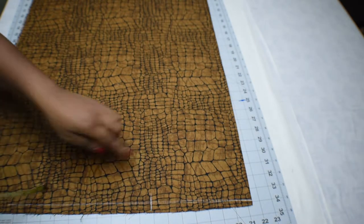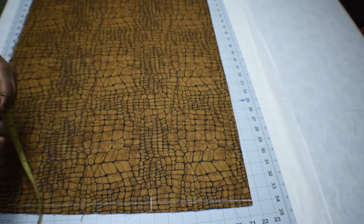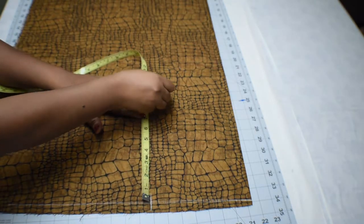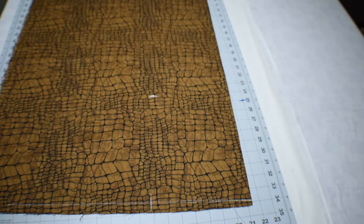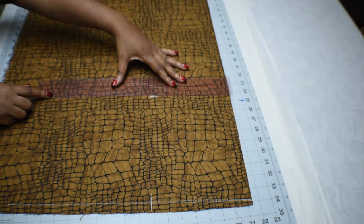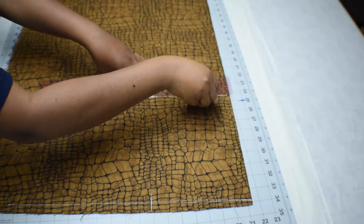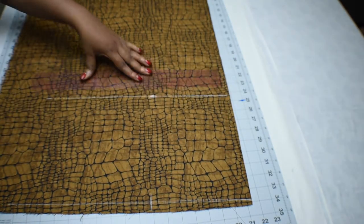Mark down your armhole measurement from the shoulder line — from that long line we marked. So I just marked down my armhole measurement from my shoulder line, then I'm going to draw out a line on that mark, starting from the folded area of the fabric, like so.